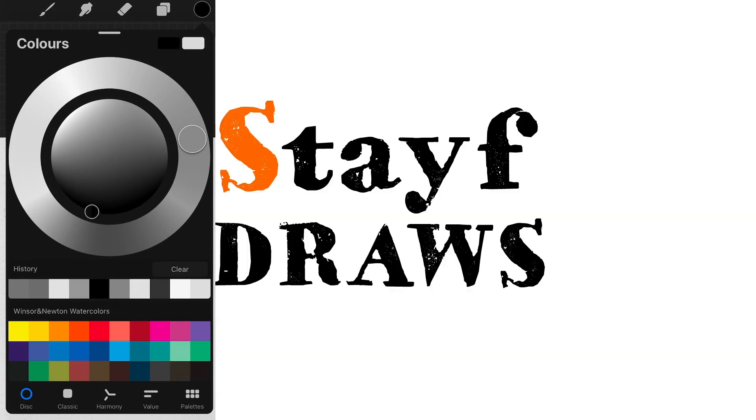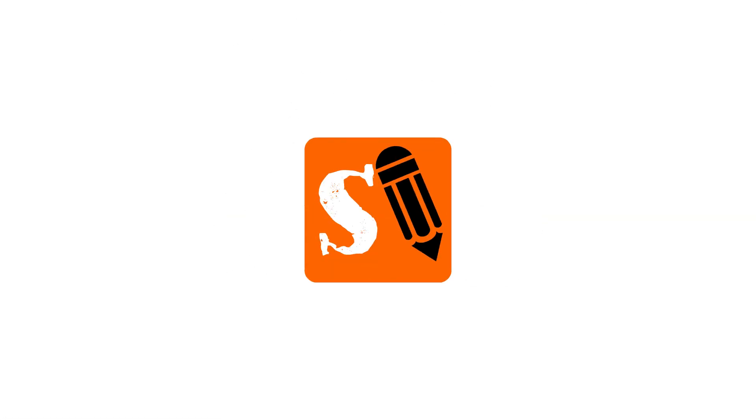In this video, I'm going to explain how you can make a grayscale color wheel in Procreate. Welcome to Stave Draws. I'm Stave, a Dutch illustrator and animator. And I discovered something by making a mistake.